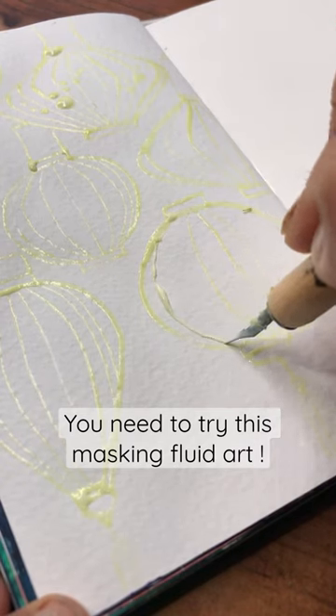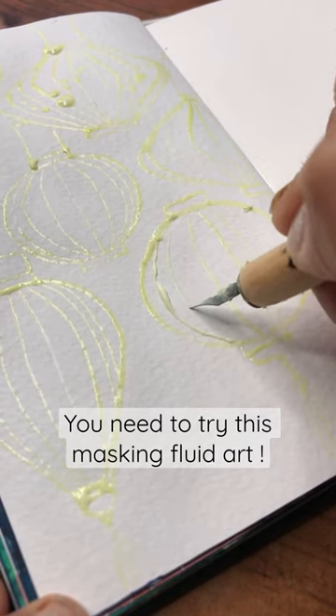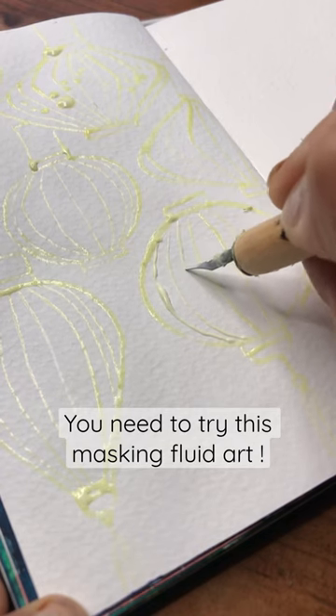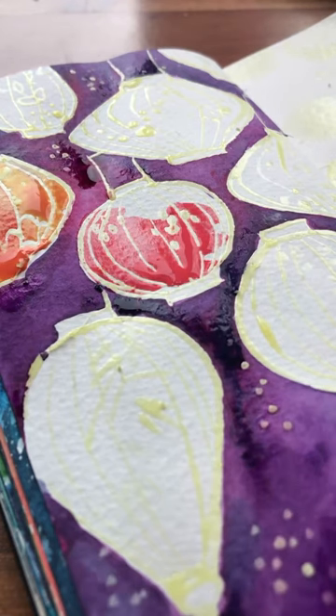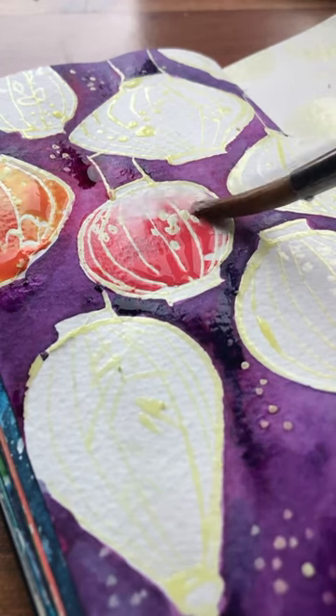I'm using masking fluid with a dip pen to create these beautiful fine lines. When it's completely dry you can put watercolour on top in lovely bright colours like pinks and oranges for these Chinese lanterns.